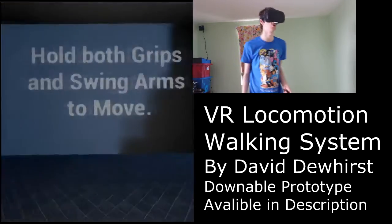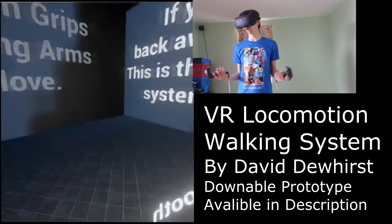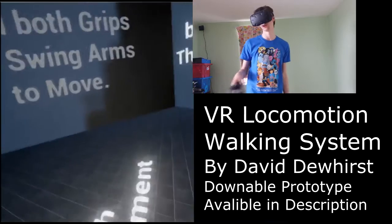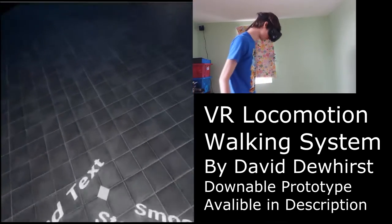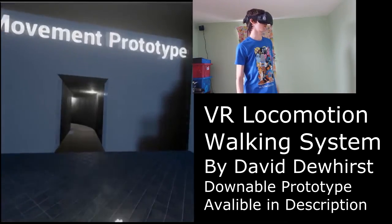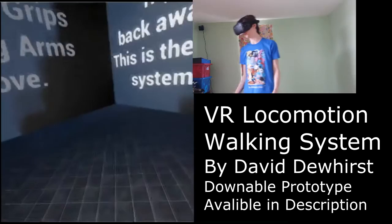Hi, my name is David Dewhurst. I've been working on a VR movement system that's meant for walking rather than teleportation, as the current method used in most VR games. I developed the system as practice of my skills and to try out seeing how development within VR is.